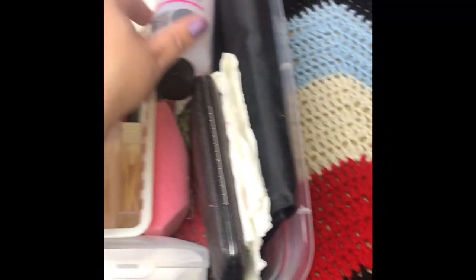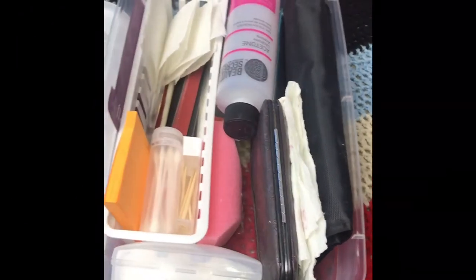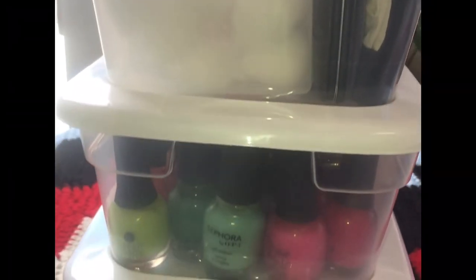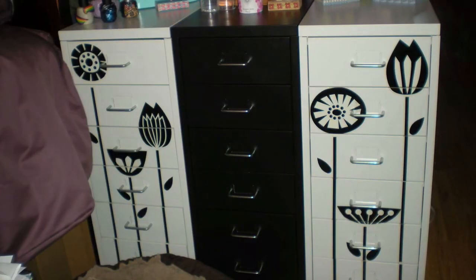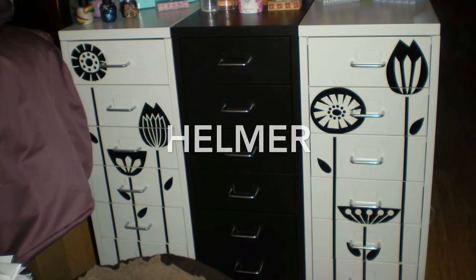That's pretty much it for how I store my nail polish. The shoe boxes have definitely made it so much better to store my nail polish, get to it, and put it away easily — so definitely a bonus. But if you're like my friend Maggie and have a ton of bottles of nail polish, you might consider getting the Helmer by IKEA.